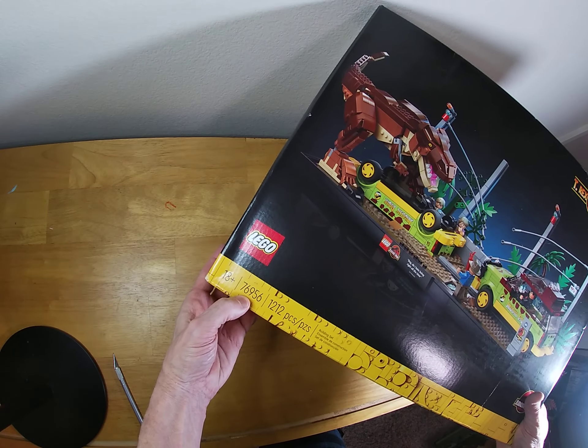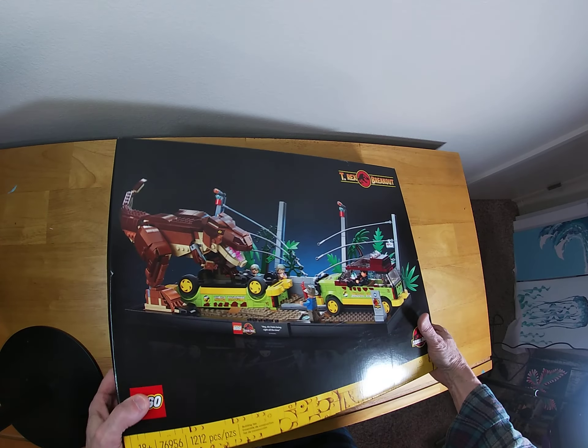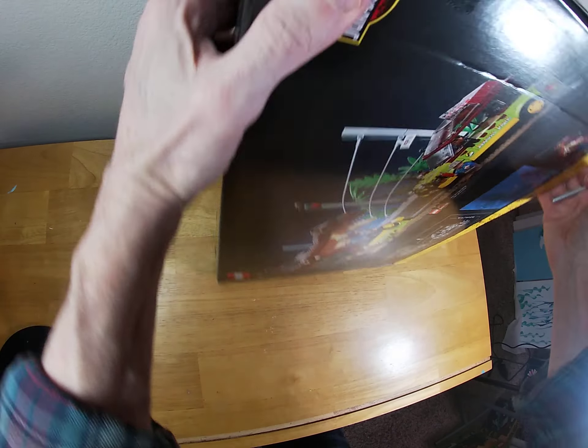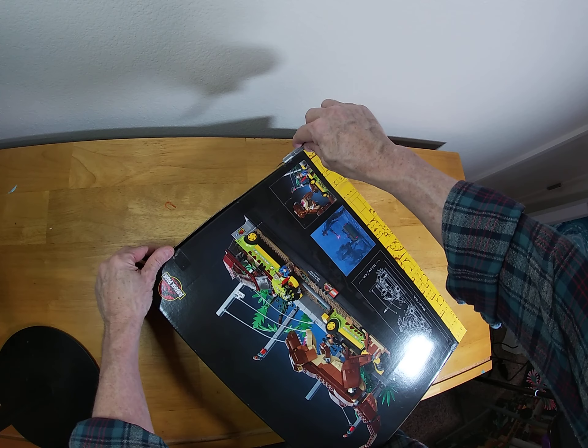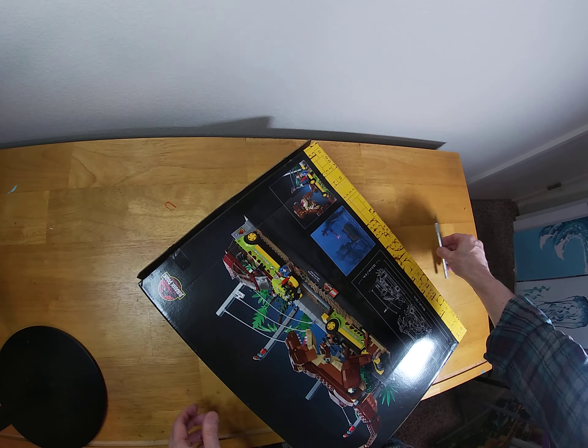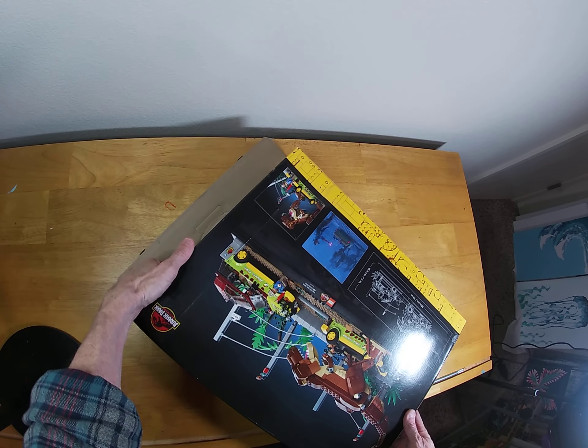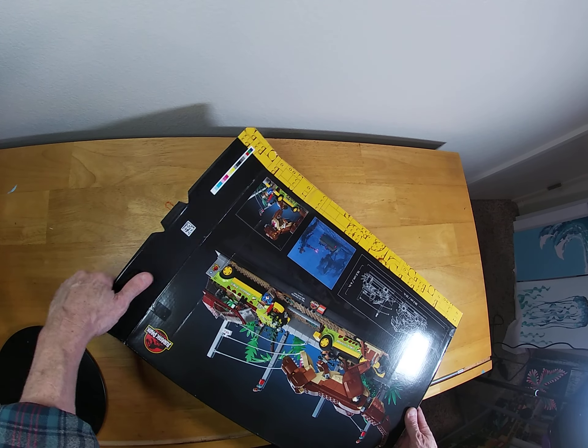It's 76956, 1,202 pieces. And we're just going to slice right through there. You can just feel the money slipping away. But who cares? Because this is going to be built without a doubt.